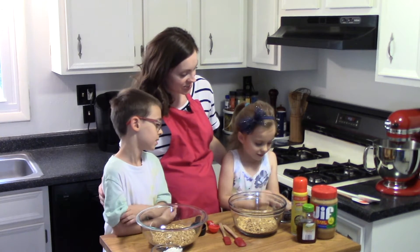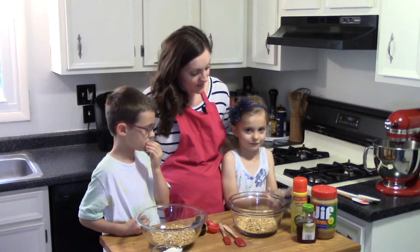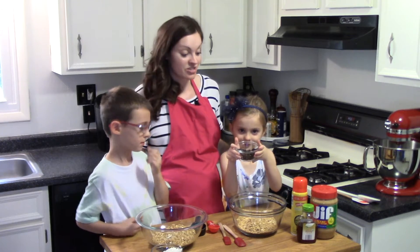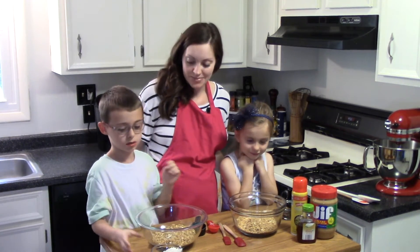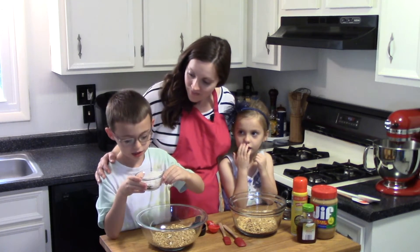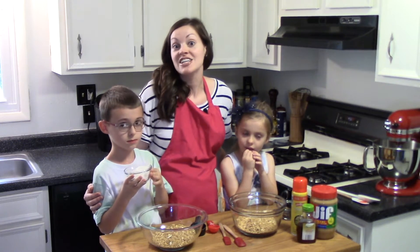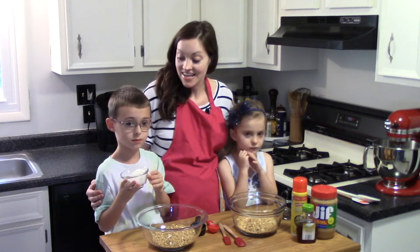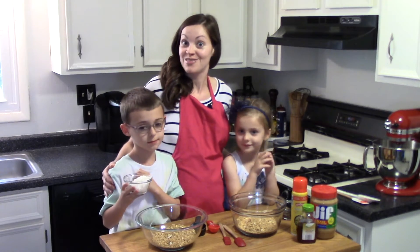Emma, what's in your dish? Dried cherries and chocolate chips. So she has about a tablespoon of each — dried cherries and mini chocolate chips. And Jack, what's in your dish? Coconut flakes and chia seeds. He has about a quarter cup of coconut flakes — I used unsweetened, because that's what I had on hand — and about a tablespoon of chia seeds, which adds some extra fiber into our granola balls.